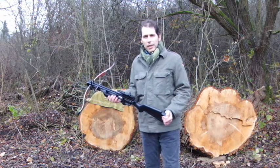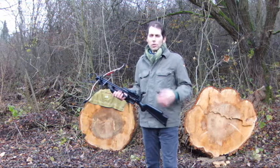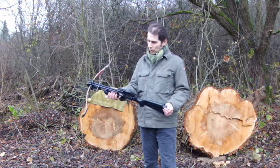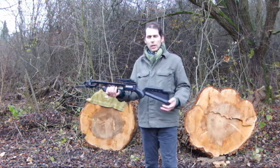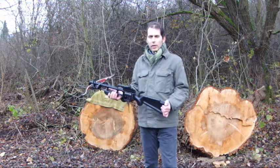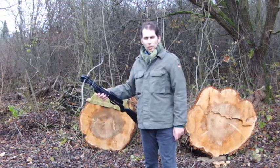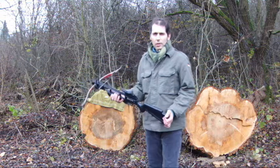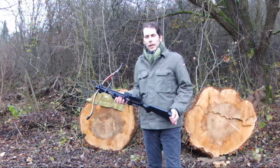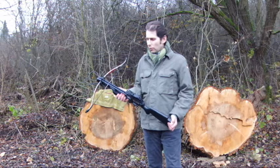The second decision you have to make is whether you want to go for a high-end model or whether a budget model like this one is fine with you. I went for this budget model. Regarding the high-end models in recurve crossbows, there is one manufacturer that comes to mind, and this is Excalibur from Canada. They do very fine recurve crossbows.